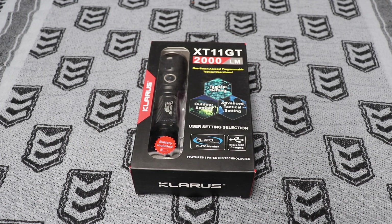G'day YouTube, what is going on? Today I'm going to be doing a quick unboxing and initial thoughts on the Calaris XT11 GT, which is 2000 lumens, so a pretty high powered little torch.